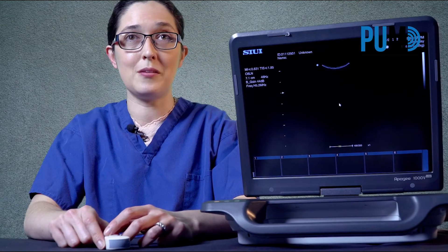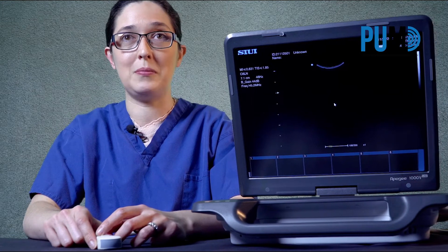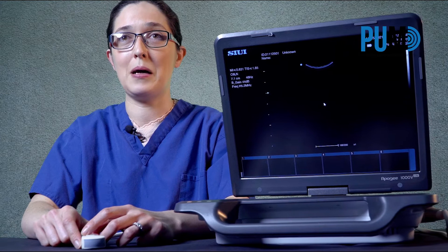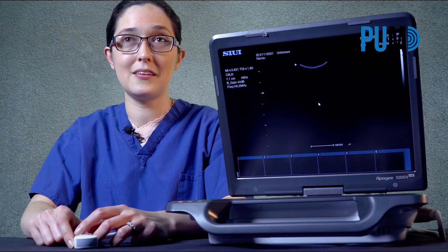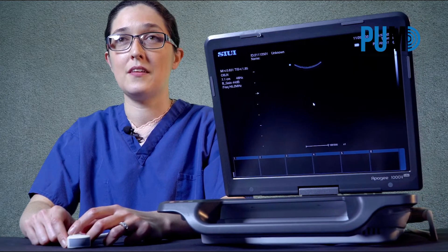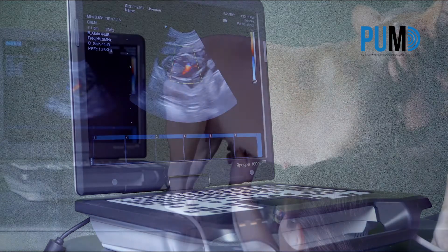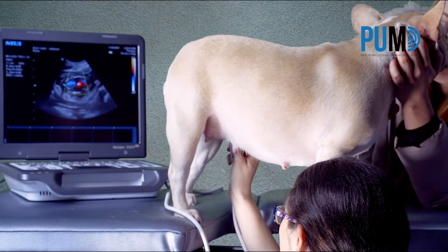There are too many systems out there now claiming to be colour doppler machines, but in real clinical practice the quality of the colour mapping is just so poor that it's practically useless. The colour flow on this machine is clean and accurate and it outperforms anything else I've seen below £10,000.